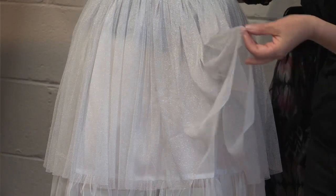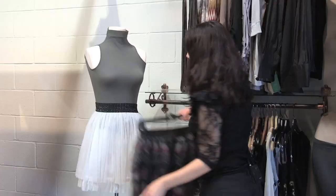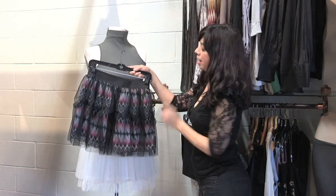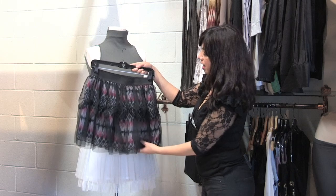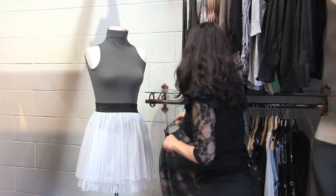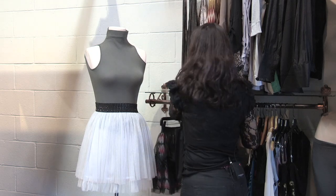Another option is a printed version — again it has the band, has the sheer, and has the print underneath, which also creates a camouflage effect.